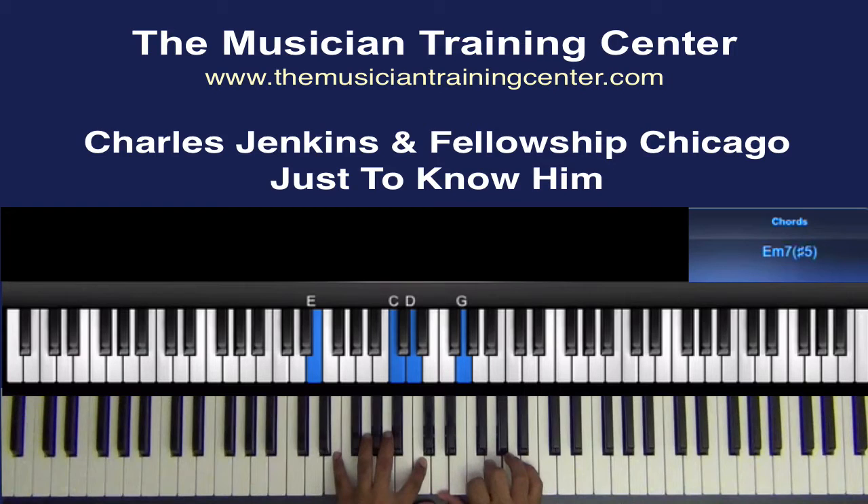We're going to go down to E and C in the left hand with the D and G in the right hand.